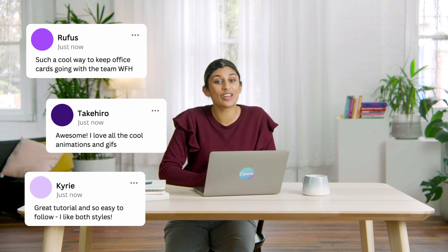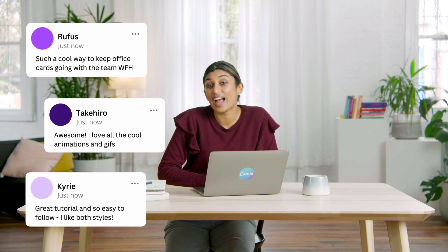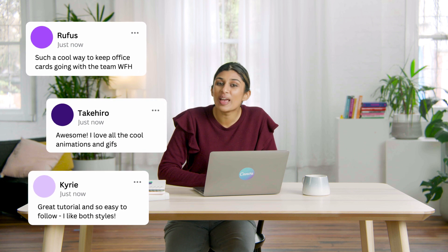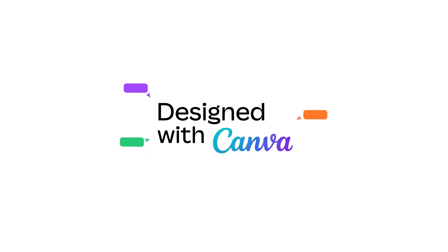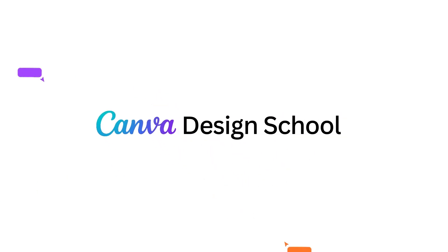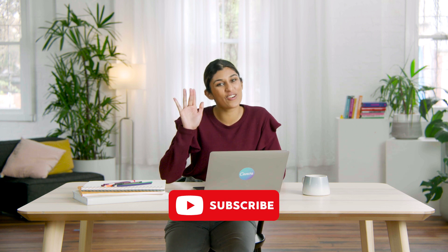So what do you think? Are you a fan of the eCard? Let me know in the comments whether you preferred the static or animated design. They are a lot of fun to make and even better to receive, so make sure you go digital next time you're in charge of making the office card. Thanks for sticking around till the end — I hope you found this video helpful. If you did, why not give us a like and subscribe to see more tutorials just like it. See you around!